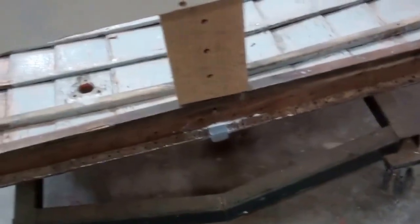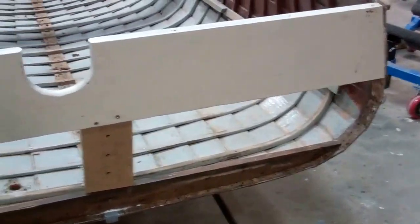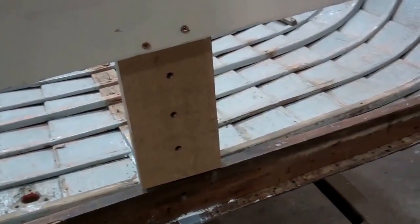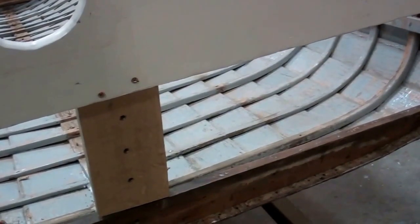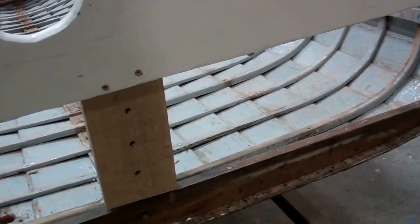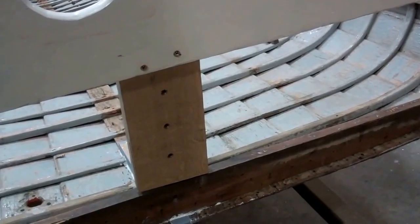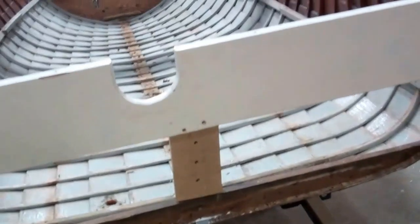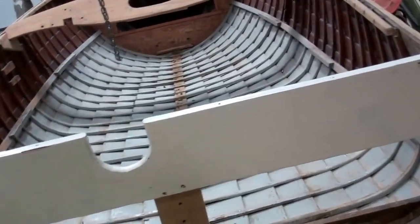Once the new keel bracing is in place, what we have here is just a temporary brace to keep the hull true. There will be three more fasteners that start outside the keel, pass through the keel framing, and into the knee on the other side. This is an extremely strong design and structure.